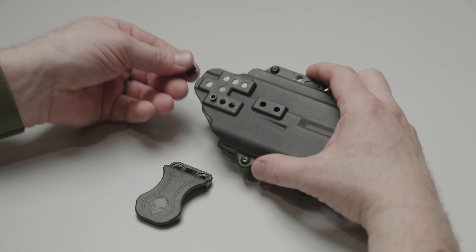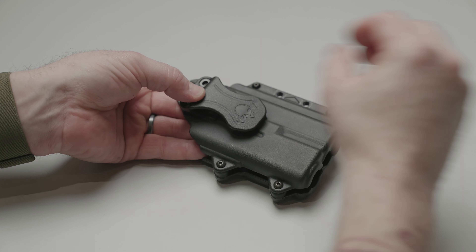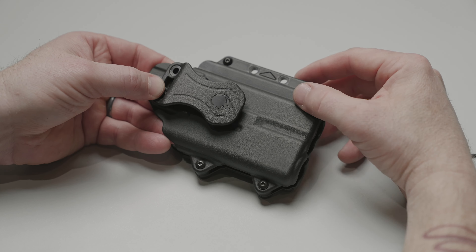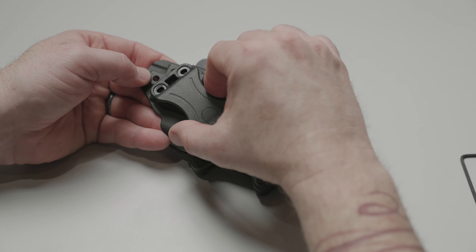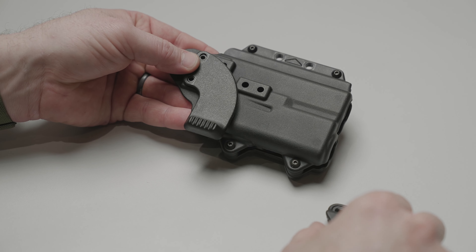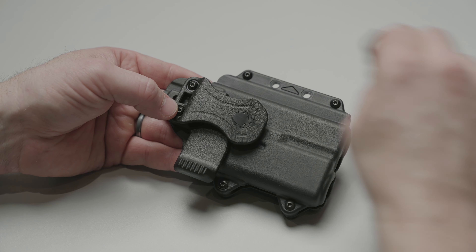If you're going to wear the Photon inside of the waistband, I'm going to show you how to install the clip and the claw. Like the paddle, you can adjust both ride height and cant. If you prefer to wear your holster with a claw, we have provided one in the packaging, and all you have to do is install the claw underneath the belt clip.